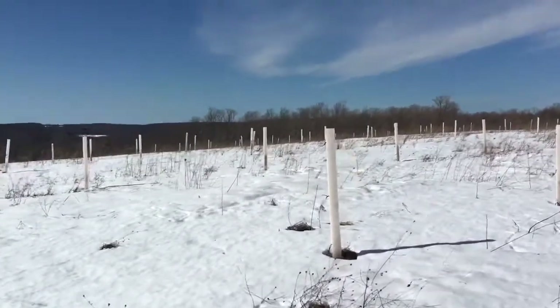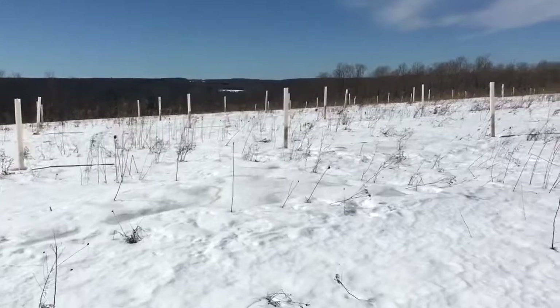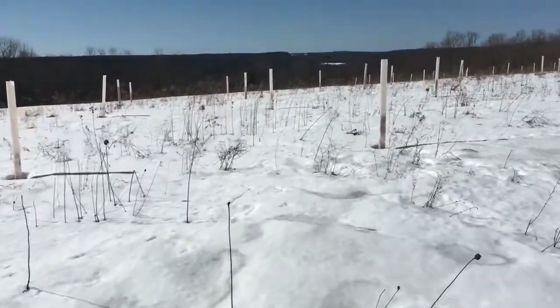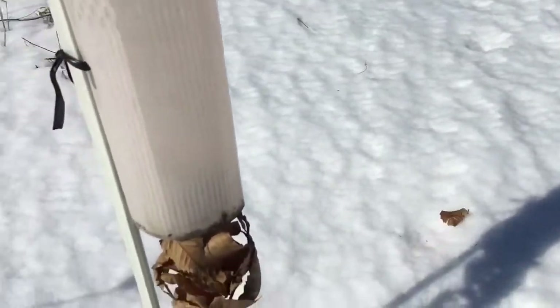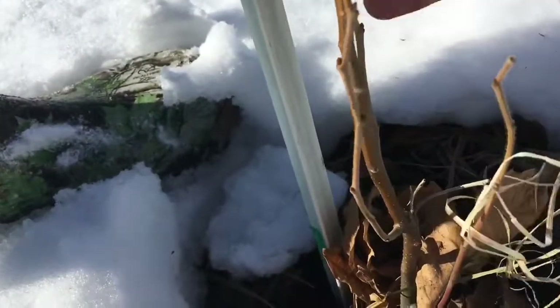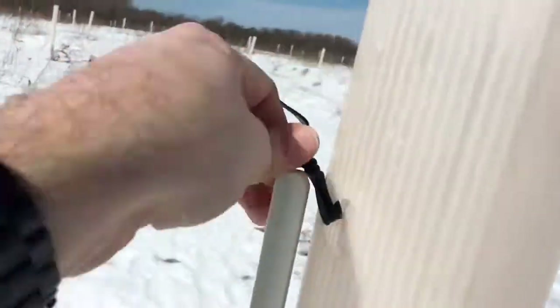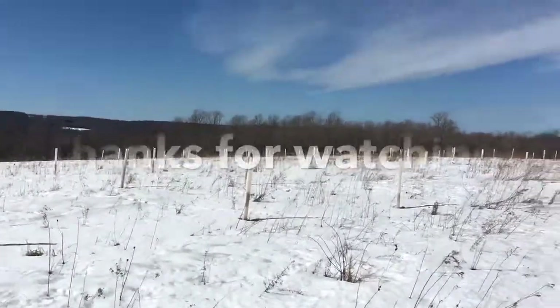We're walking through some snow — it's a beautiful day. Just a bunch of tree tubes right now, and you can see that the trees are sleeping here. We'll walk up on one. There's a dormant tree hibernating. We'll let the side branches go and let that one main shoot get up above the browse level for the deer, and check back in once spring comes — although it feels like spring today, it's very early.